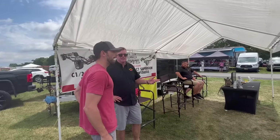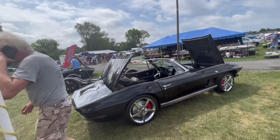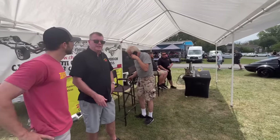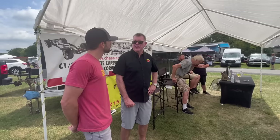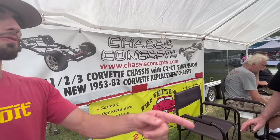So we're building Restomod chassis — C1, C2, or C3 all with C7 suspension and C7 brakes. The chassis includes brake lines, fuel lines, and steering rack. Powder-coated, nothing is à la carte, and they cost $28,750. This is Chassis Concepts. We'll take a look at this frame over here — this one's for a C1, 53 to 62. It has a different shape but also uses C7 suspension with a C5 differential.